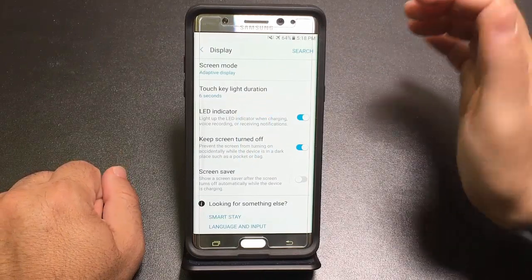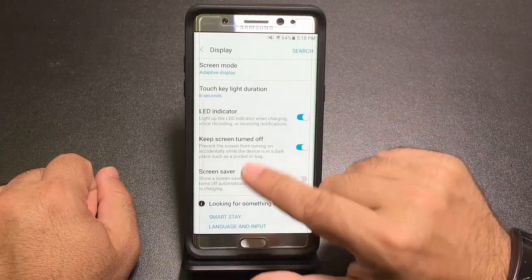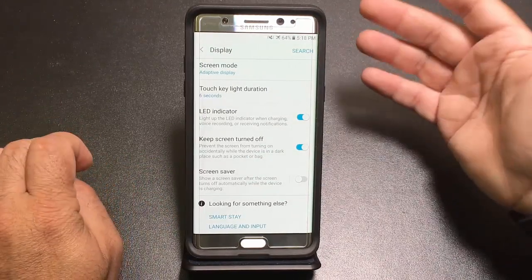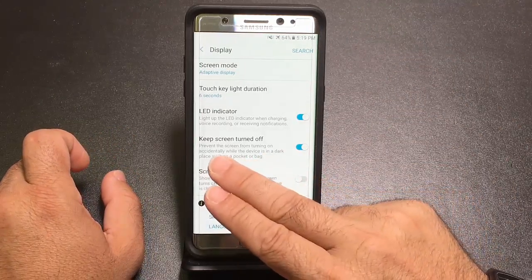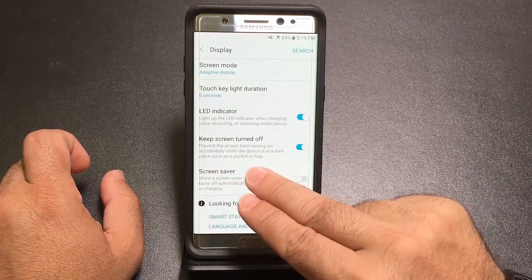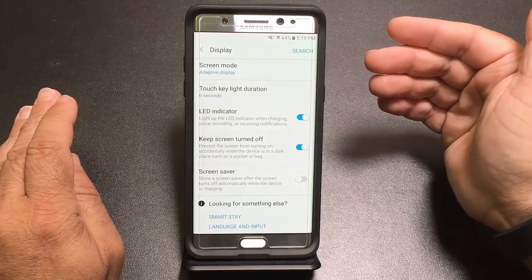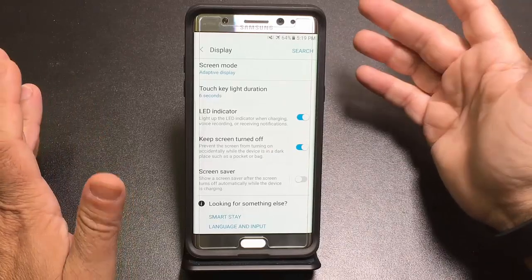Here's a feature both men and women will appreciate. If you put your phone in your pocket or purse and it accidentally turns on, warming up and draining your battery, enable 'Keep Screen Turned Off.' It prevents the screen from turning on accidentally while the device is in a dark place such as a purse or pocket. Definitely recommend turning this on if your phone has ever warmed up mysteriously in your pocket.